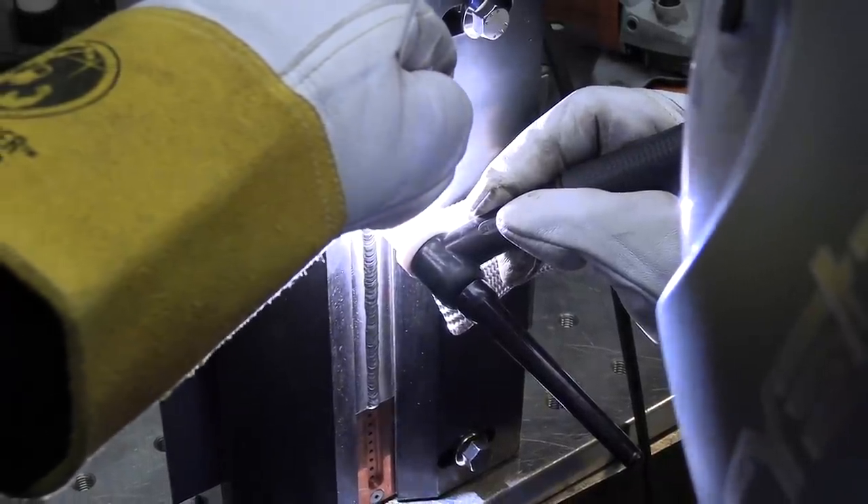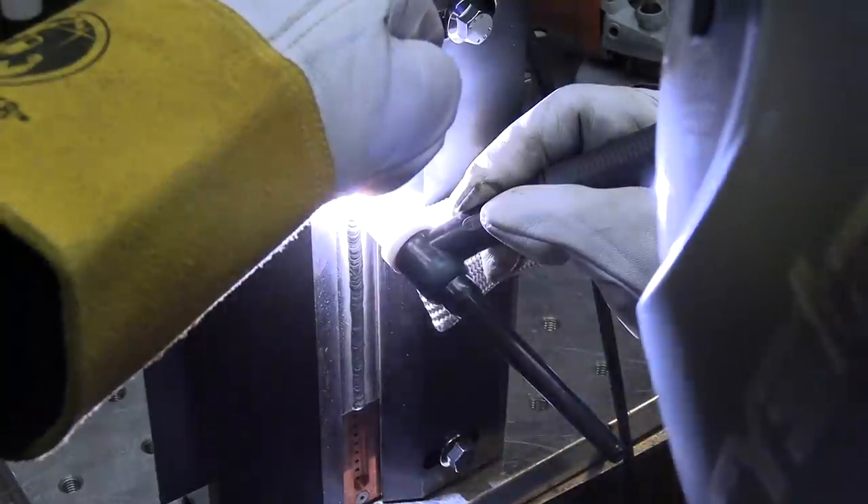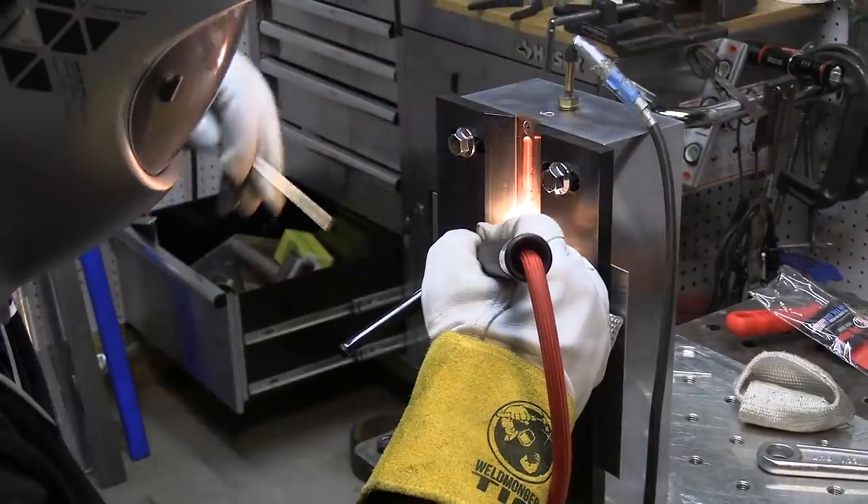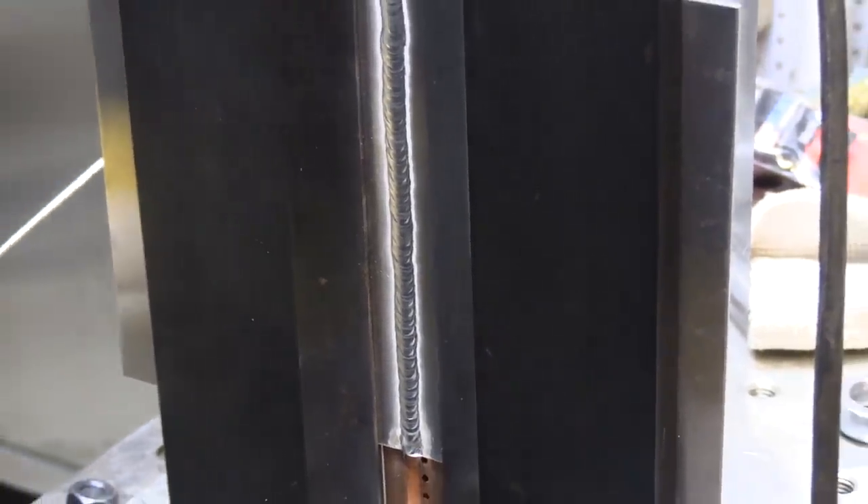If getting a joint to pass x-ray is the main goal — not maintaining mechanical properties and things like that, because travel speed affects all that stuff — going a little bit slow can really help. Every time you add rod it chills the puddle; you might introduce a little oxide film or something in there, and giving it a little bit of time to outgas improves your chances of passing x-ray.